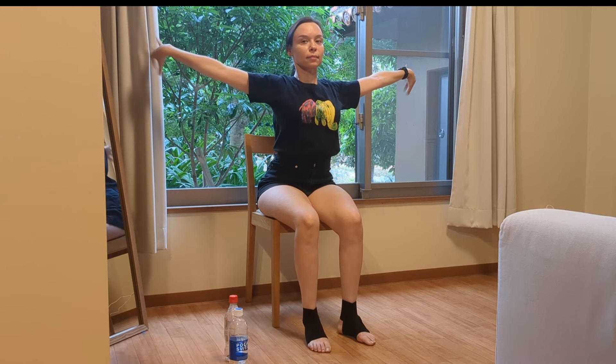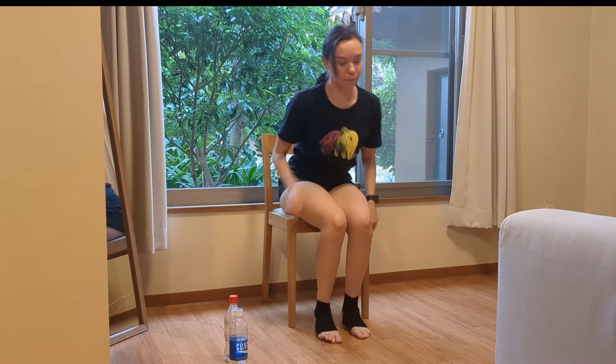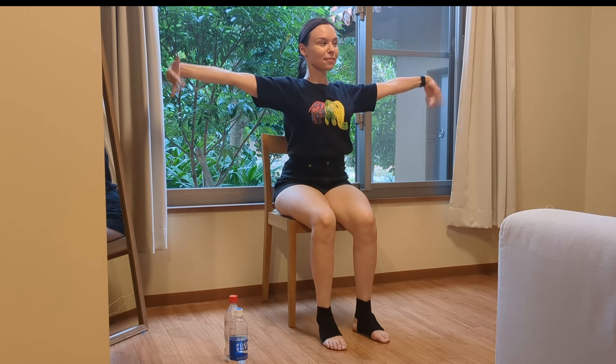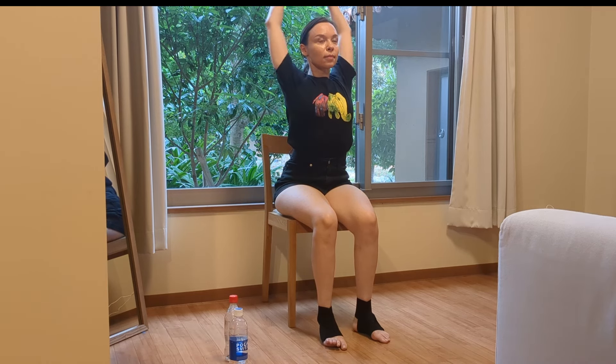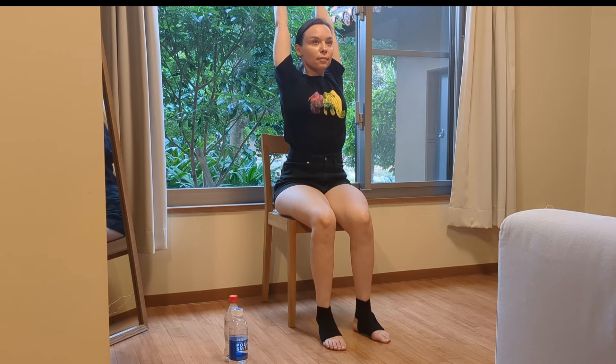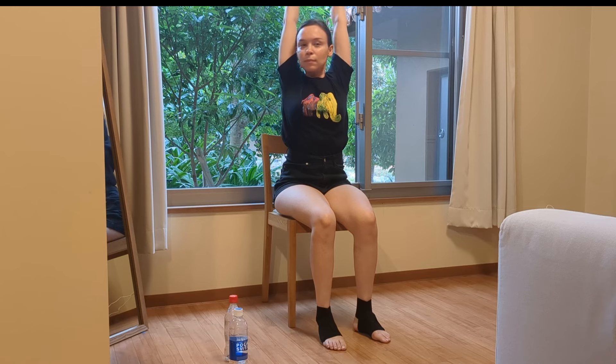Now doing some circular motions with your wrists. Keep going one direction — we're warming up everything including our wrists — and the other direction. Because we're going to involve and strengthen our wrists too. Okay, inhale up, extend up, interlock your fingers. Do a little twist to the right and to the left.